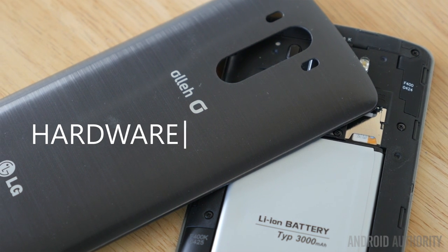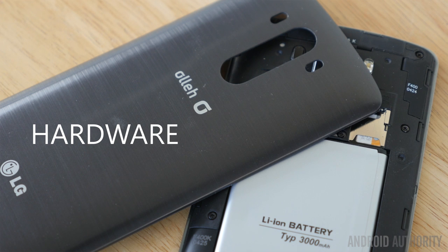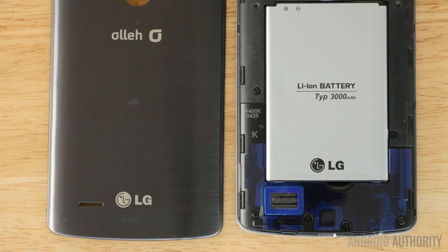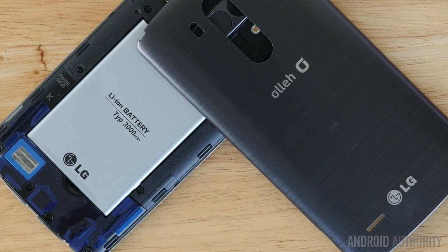Let's not forget that the back cover, despite having a very durable plastic feel and also that attractive brushed metal look, is actually removable, giving the G3 some features that in the past were things we really wanted inside of our smartphones — especially the flagship ones — like a removable battery that can be replaced with another unit if you need that extra boost of power, and also expandable storage.